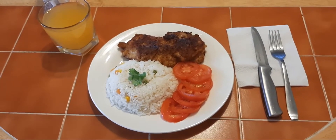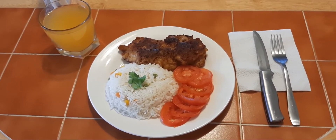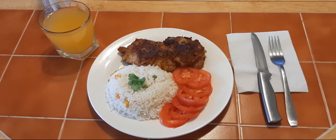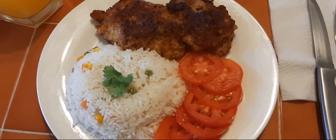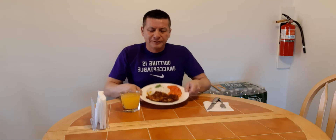Alright guys, this is the final product — white rice with vegetables, tomato salad, y milanesa de pollo. I hope you like it, let me show you very close. Looks very good guys — milanesa de pollo con arroz blanco y verduras y ensalada de tomate con su orange juice.